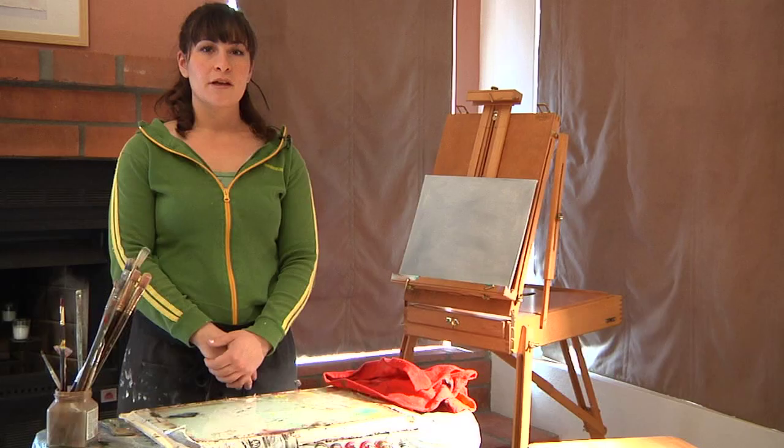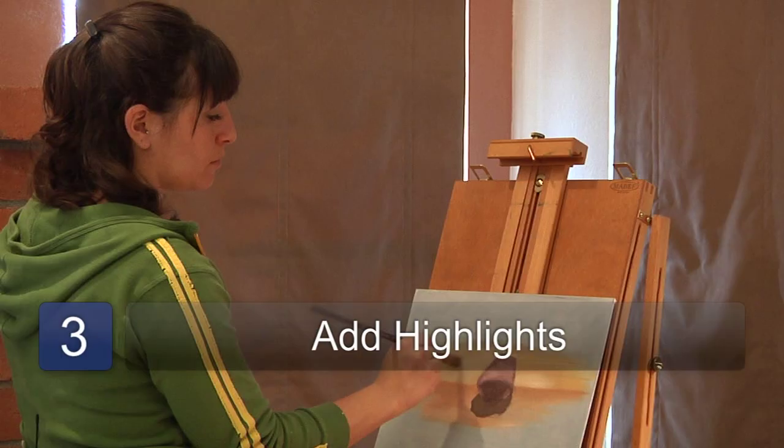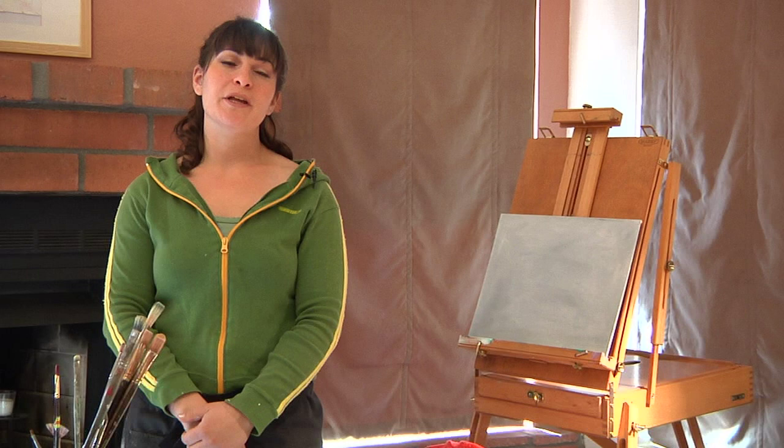The second step is to apply the middle tones to your canvas, pretty much laying down the shape on your canvas. The third step is to add the highlights to your object. I'm Cori DeSimone and that's how to create lighting effects in painting.